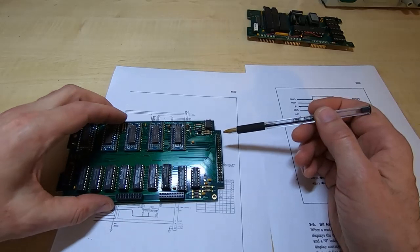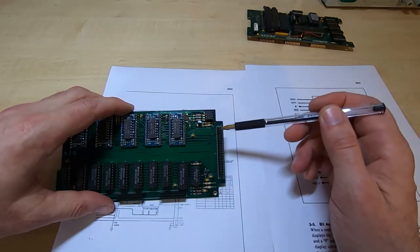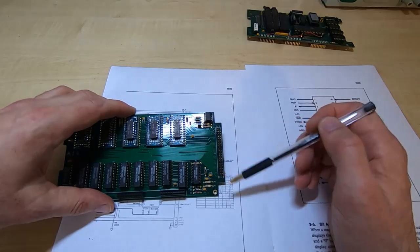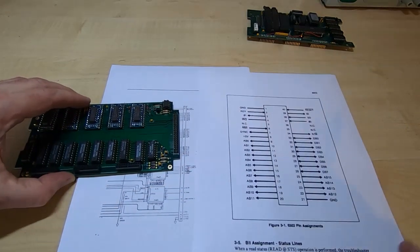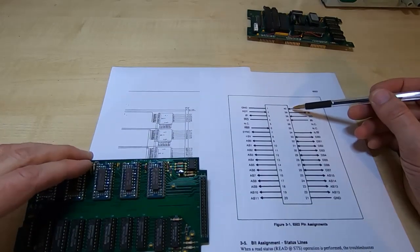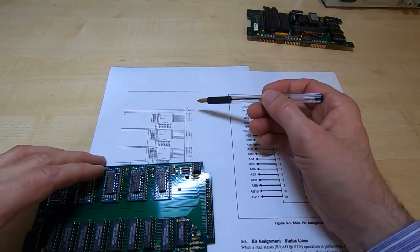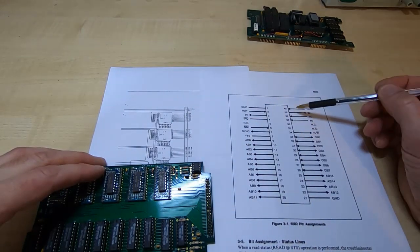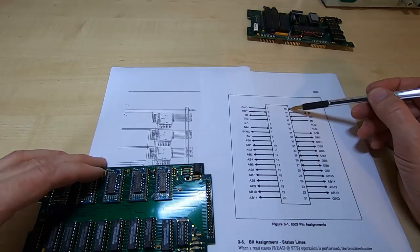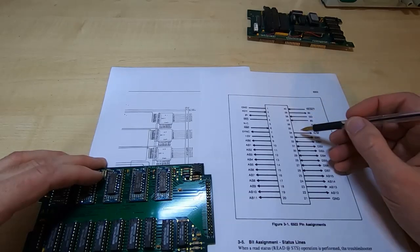The way the connector is numbered is that the pin numbers alternate: 1, 2, 3, 4, 5, 6, 7, 8, ending in 40 of course. So all you need to do is figure out which is pin 1 relative to the unit under test connector. If we look at UD0, that's on pin 15, so now we need to count in such a way that pin 15 is D0, which is this pin.